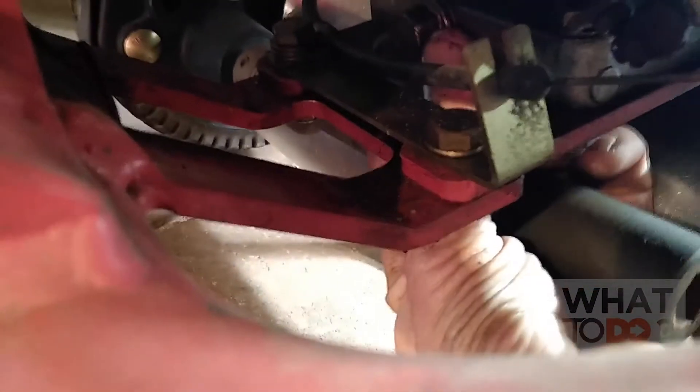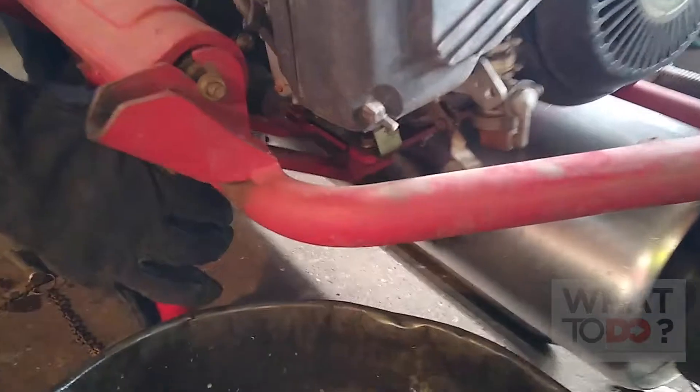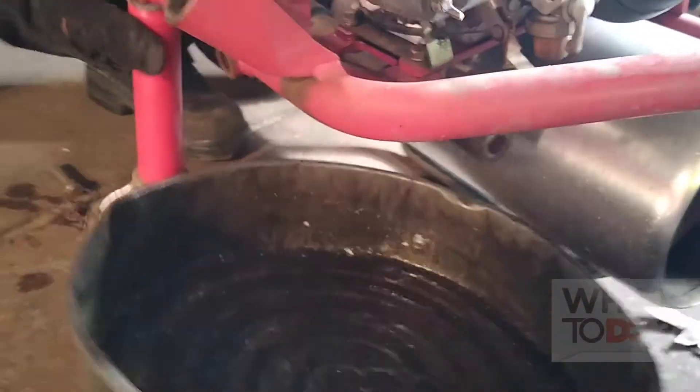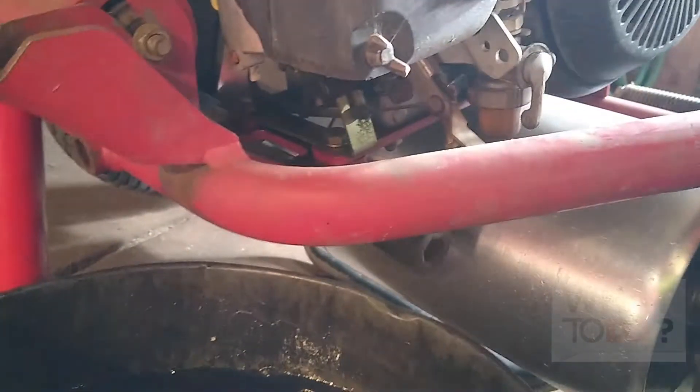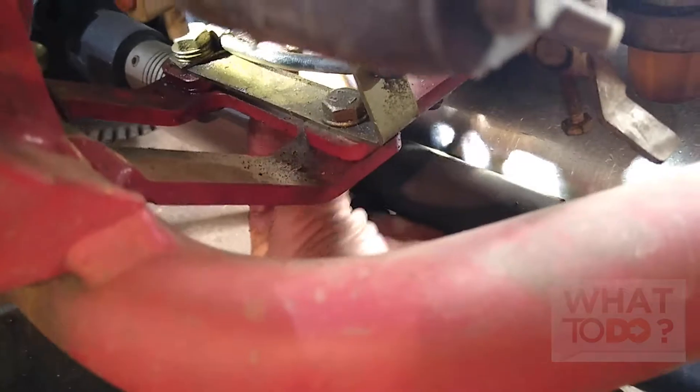It's hard to get the camera in there, but I'm backing that out by finger now. Move the jack out of the way — there we go. Once I back that nut out, the oil is going to fall in the pan. Just let the oil drain, make sure you put the plug back in.